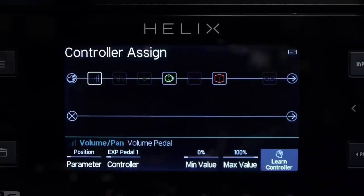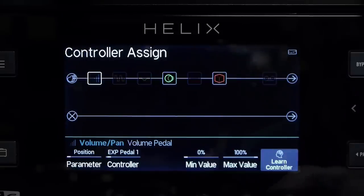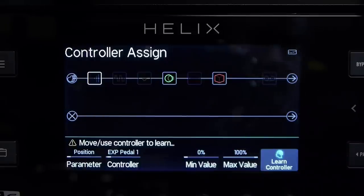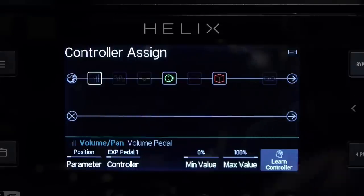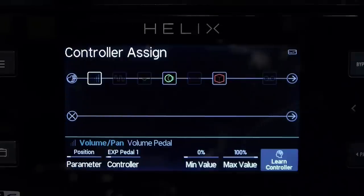I can also learn the controller — there's a brain icon over here where it says learn controller. I press that and the little brain lights up blue and it says move or use the controller to learn. So I'm going to move the pedal up and down, and we can see the brain icon goes out — it's now learned that as pedal one. Let's save that.